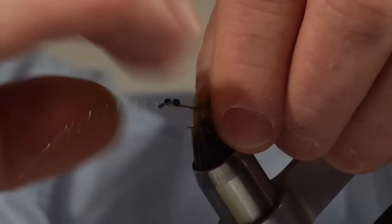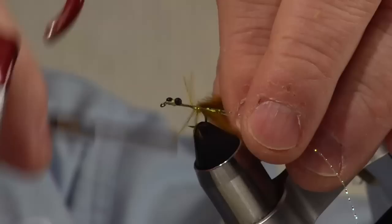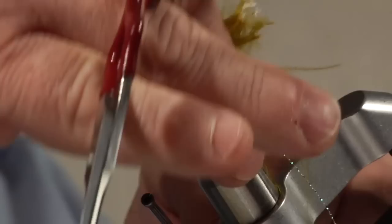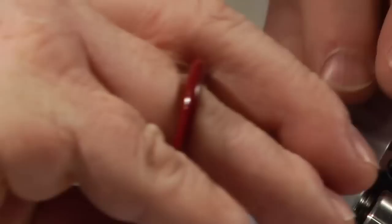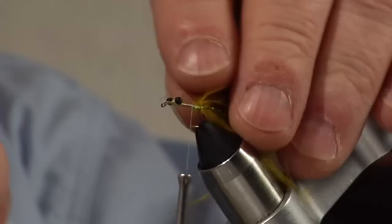I'm going to take a single strand of Mirage Flash material. Hold the butts up and wrap everything in front of the butts of this material. Get that Mirage Flash wrapped on. I'm going to take that same strand, fold it backwards on the other side of the hook so I've got one strand on each side of the tail. I'm going to lift the tail up and put a support wrap underneath the tail — that will help keep the tail from tipping down in the back of the fly. Pull forward, wrap down on the hook shank, turn the fly, cut that second strand about the length of the tail, and tie it back in to use that same piece for the rib.